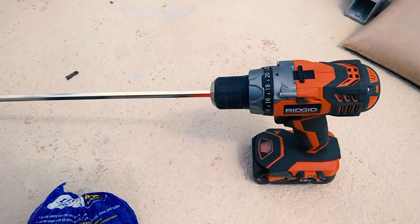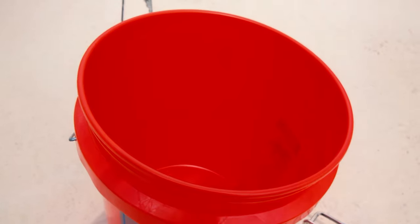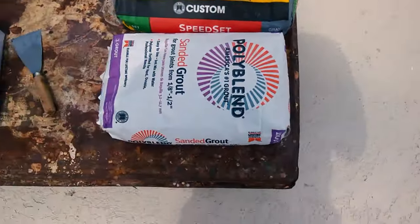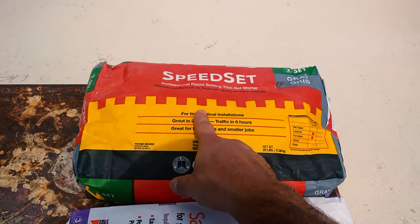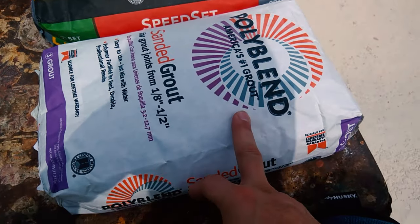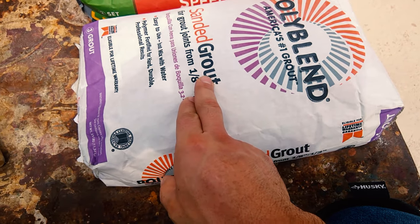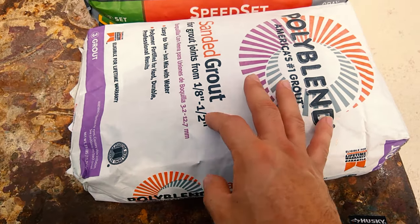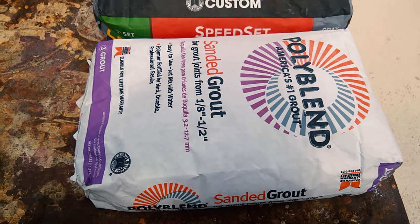We'll also need tile spacers to keep tiles spaced from each other, two trowels — one to lay down grout and thinset, another to apply thinset on the surface and tile — and a drill with a mixer tip plus a bucket for mixing. I'm personally using Speed Thinset from Custom Building Products, and a poly blend sanded grout in white to seal and finish the tile work.